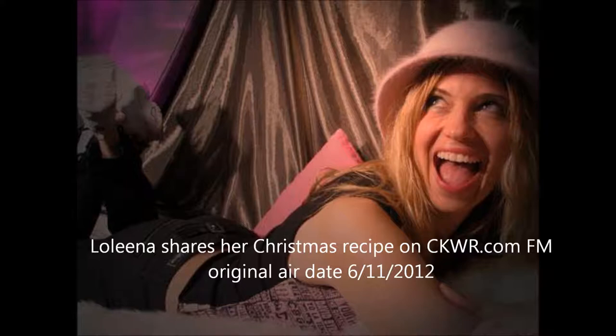It's 11:31 in the morning and time for Recipe Corner. Today we have Lolina, a wonderful singer out of — well, you're in Welland now, Lolina? I am. Well, we're glad you're able to join us for a recipe today. What's it for?